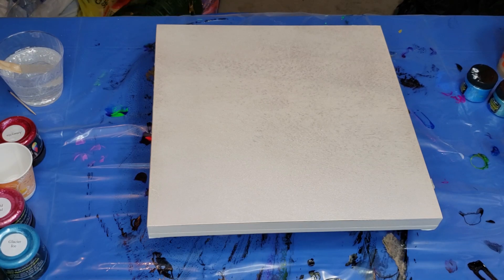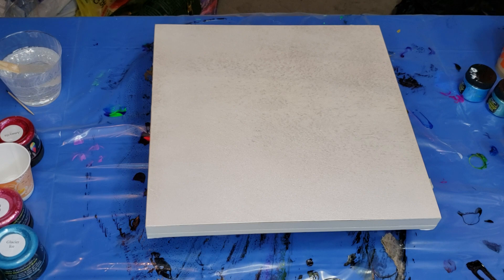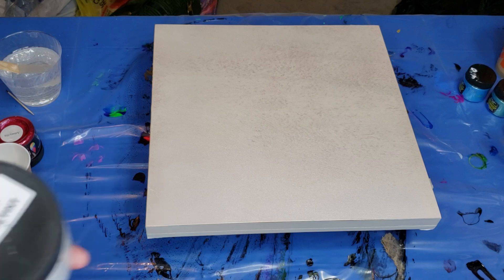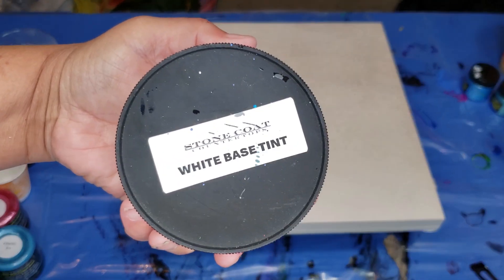Good day to my most beautiful bunch of ripened cherries. How are you today? I am fantastic. I am going to address something that a lot of us want to figure out, and that is the base tint by Stone Coat.